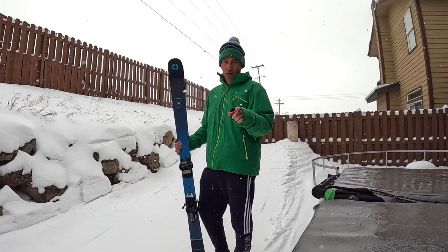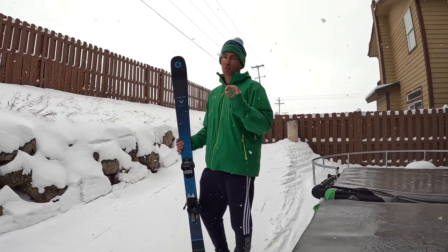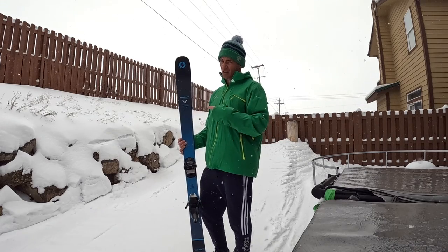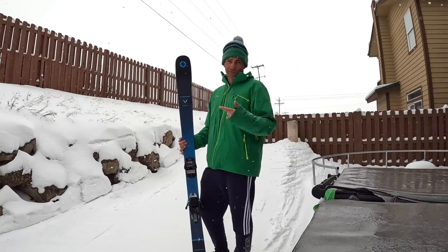Do you ski faster than your girlfriend or boyfriend? This is a great ski for you because you can slow it down and do tighter turns so you won't resent skiing with them. Do you low-key want to have the best graphic on the chairlift without saying 'I'm getting rad today'? This is the ski for you. Are you running out of leg strength to balance inside a tight arc? Get a pair of these.